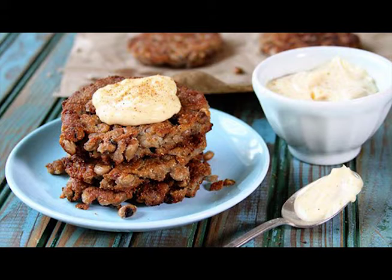Start by making the Creole Mayo. It's as simple as stirring together one-half cup mayo, one clove of minced garlic, and one-half teaspoon Creole seasoning, then keep it in the fridge while you cook the cakes.